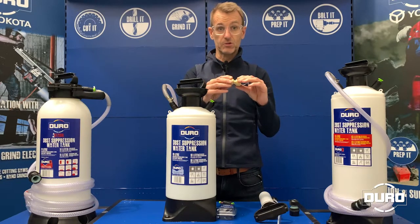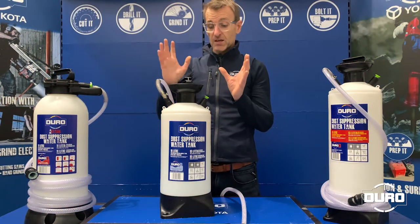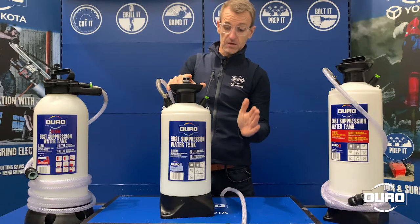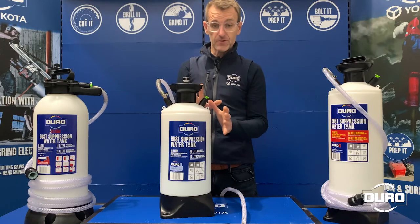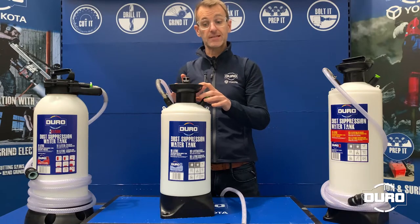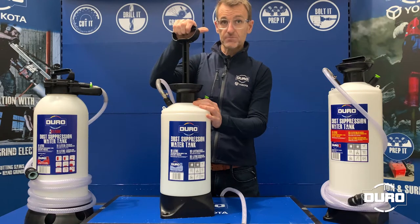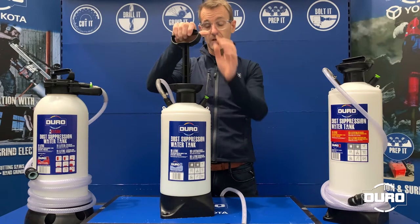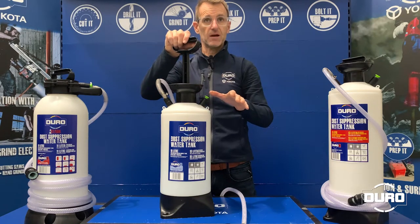For best practice when using a dust suppression water tank: key is to ensure you don't overfill the tank with water. Make sure that water is clean and debris free, because any debris in the water will wear the component parts and working parts of the tank out. Never over-pressurise your tank — around 20 pumps on the handle will give you optimum pressure, and you'll see a yellow band on the pressure relief valve. If you pressurise too far, you'll see a red line on the valve — simply pull it up and take some of that pressure out.